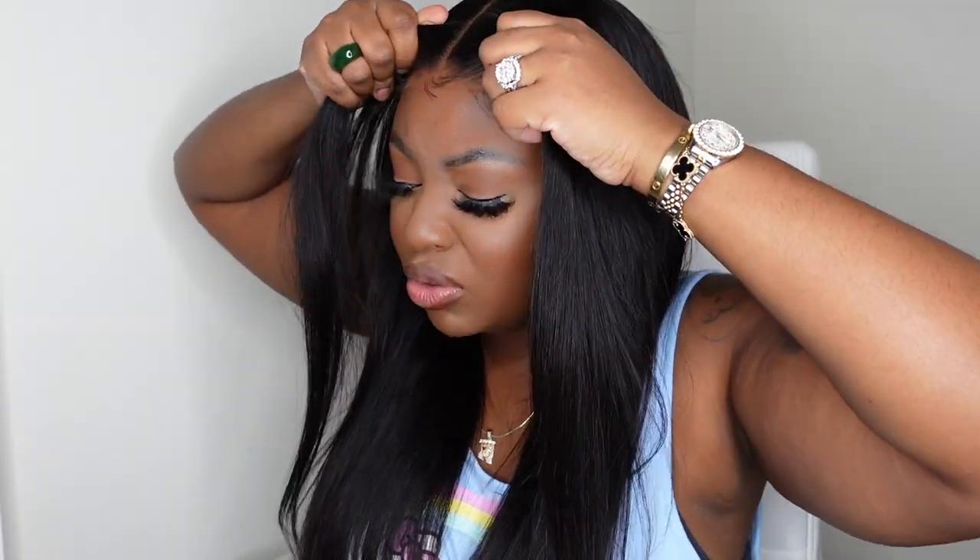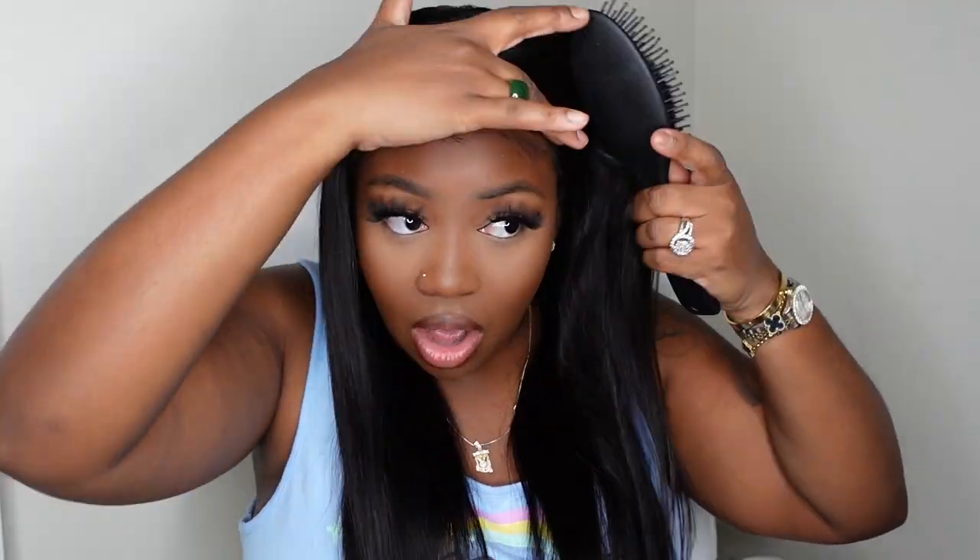This is 100% glueless — no glue, no gel, no spray was added at all. And as you can see, she has a nice snug fit. So you're able to take her off, switch her up, and it's the perfect length and density.